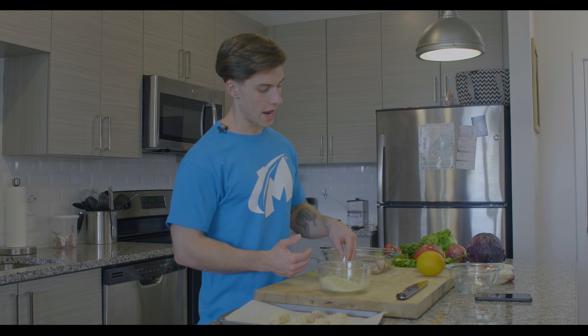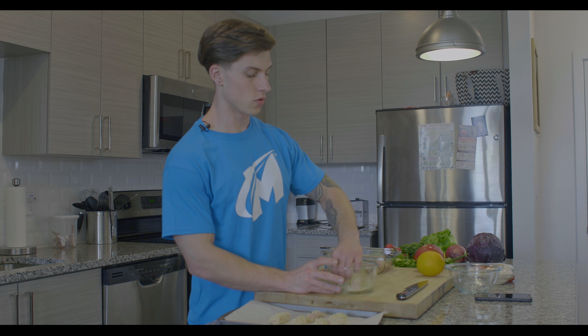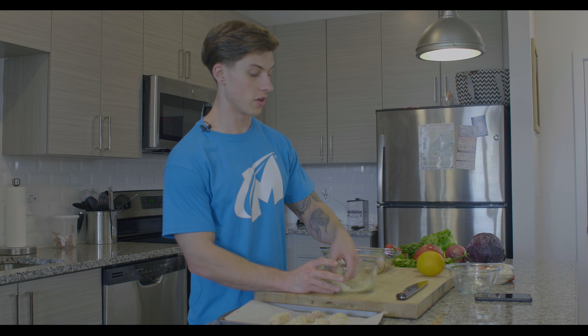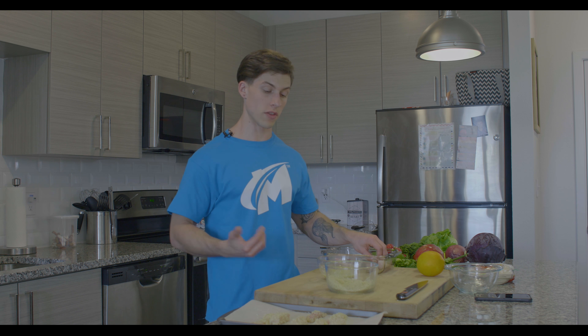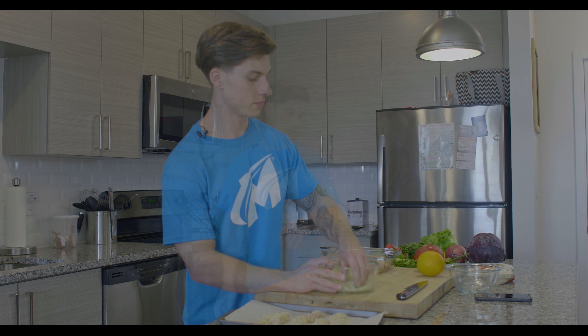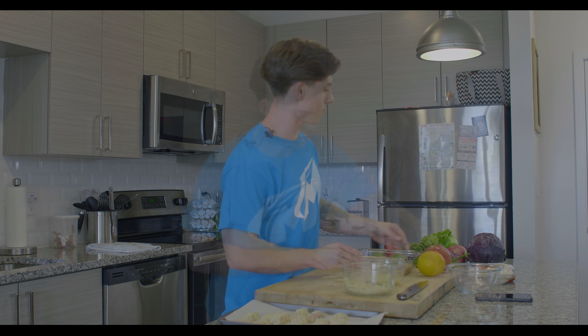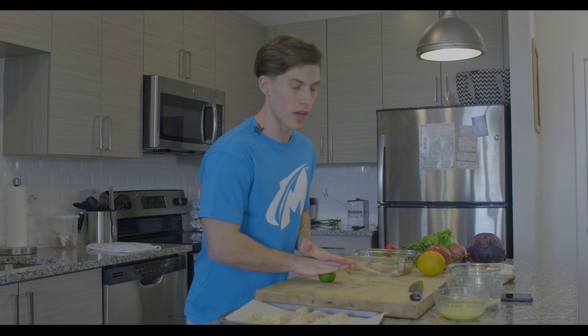If you don't want to use panko breadcrumbs, you can make your own. You can make whole wheat breadcrumbs by taking whole wheat bread and maybe oats, toasting them in the oven or a toaster, throwing them into a blender, and grinding them up. What I like about panko is they're already made, easy to use, and they taste great, especially when seasoned properly.